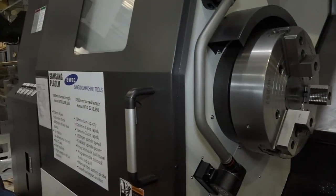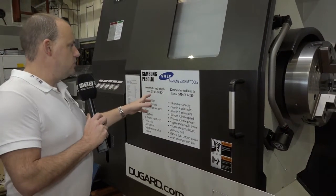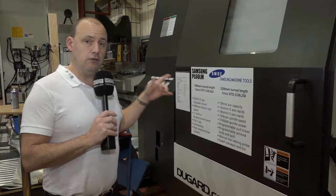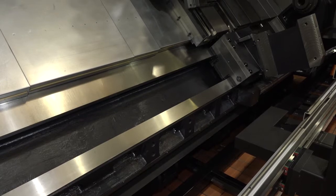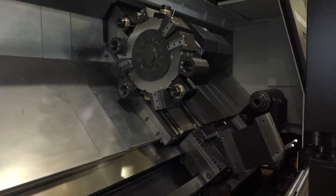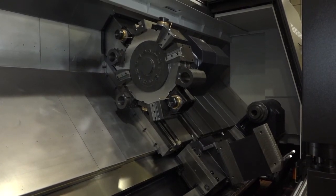Now this machine — we're actually outlining the prices here at Dugard. This 3.2-meter turned length machine with a Fanuc control is £236,250. It's got 139mm bar capacity, 12 meters a minute in the X-axis and 8 meters a minute in the Z. When you look at a machine like this, feed rates aren't that imperative, but the spindle speed and power are — 1,500 rpm and 45 kilowatts of spindle power.